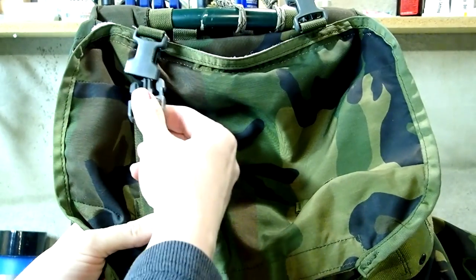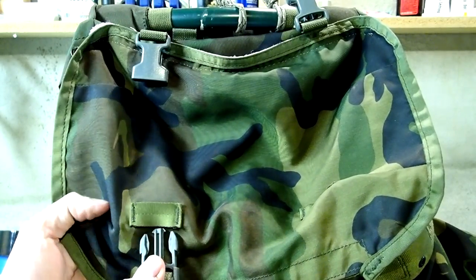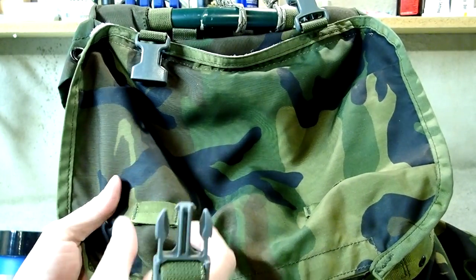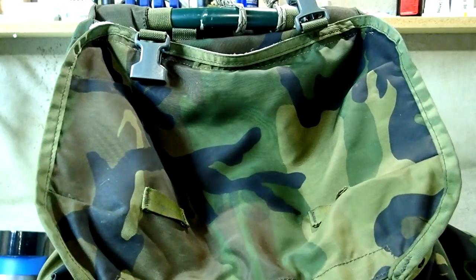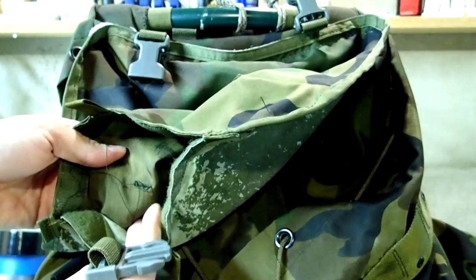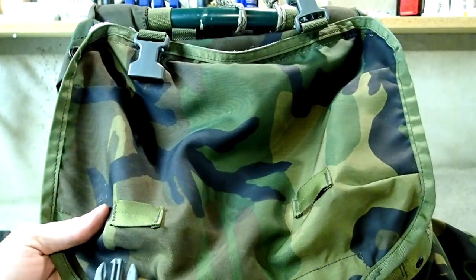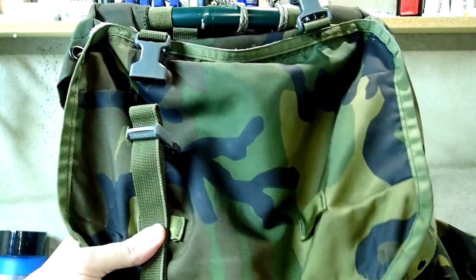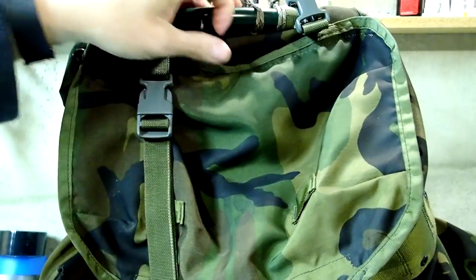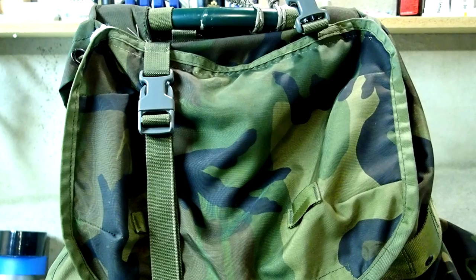One issue I ran into: normally these straps would go through the lid, but you can't do that here because the buckle doesn't go through that section of webbing. One option would be to make it wider — keep in mind this is a pocket, so you'd have to sew from the inside, which might be a bit of a pain. But I don't think it'll be too much of an issue because you'd be able to just strap that down nice and tight and hold the lid in place.